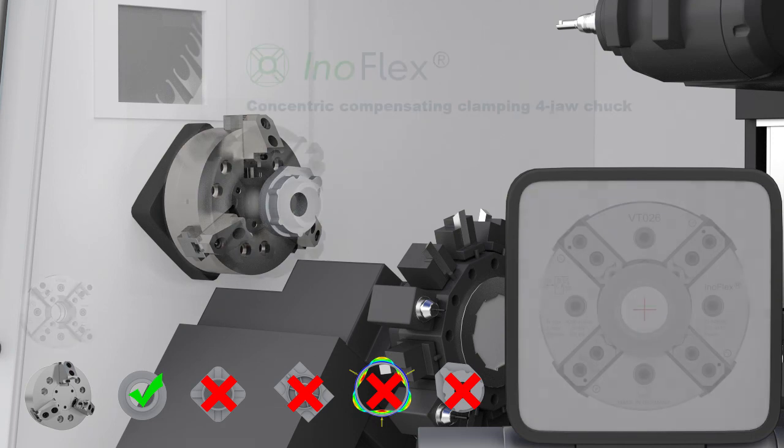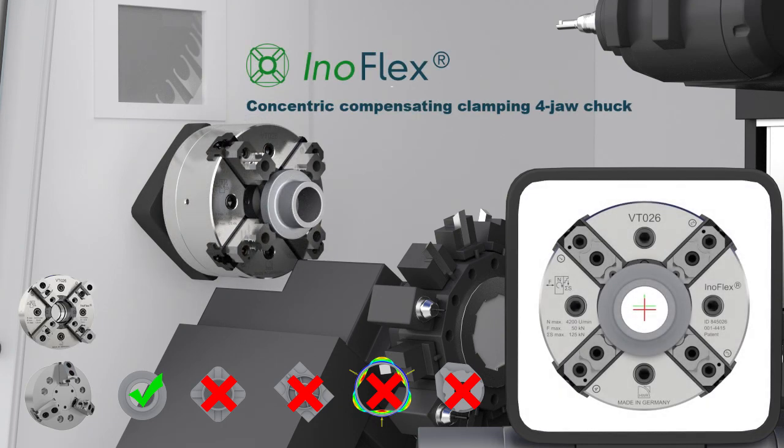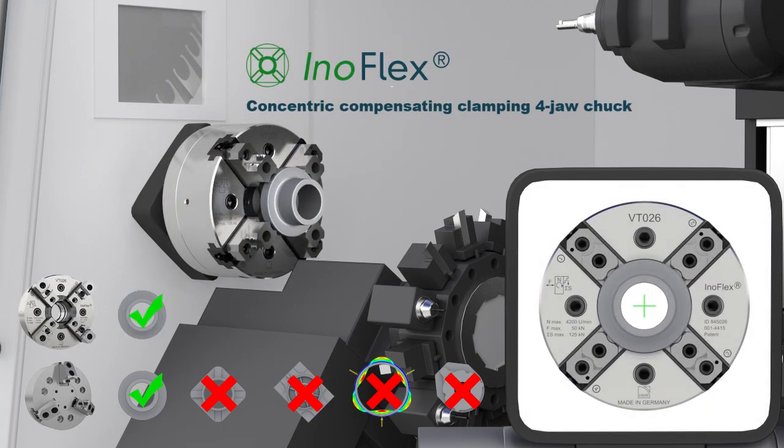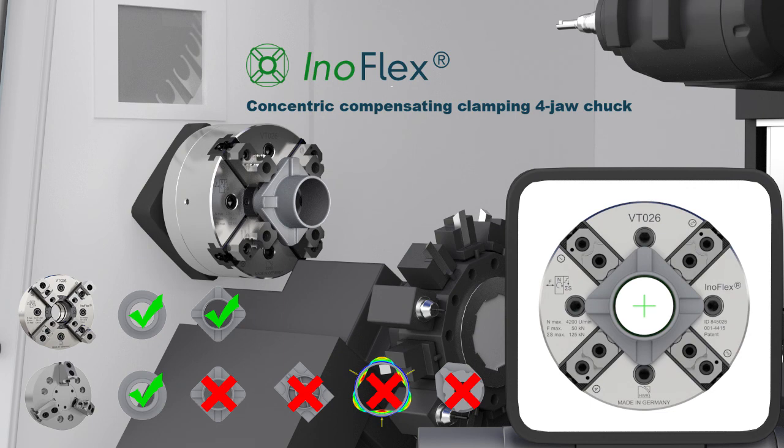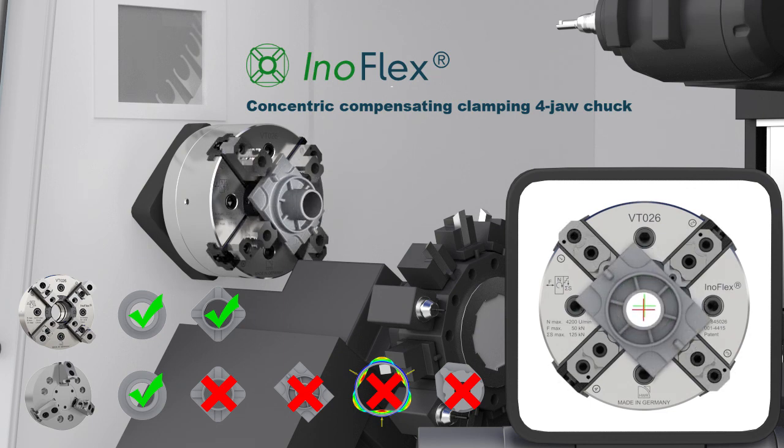Asymmetrical parts can only be clamped with the help of special solutions. The solution is InnoFlex. This concentric and compensating four-jaw chuck is ideal for clamping round, square, rectangular, and thin walled parts, owing to its four-point system and the patented compensation.